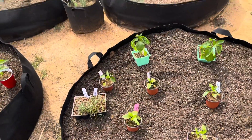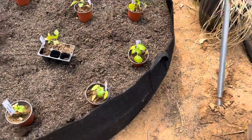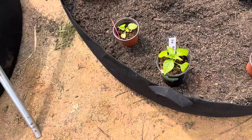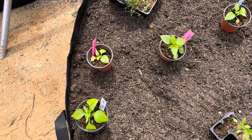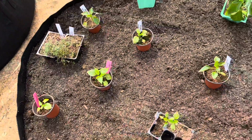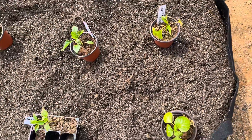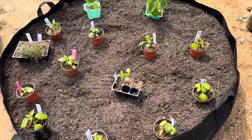I have three habanero plants right here, two Tabasco plants right here, two Lemon Dream right here, and then California Wonder, California Wonder, and then one random Lola Banana pepper here. Let's see how this goes, y'all.